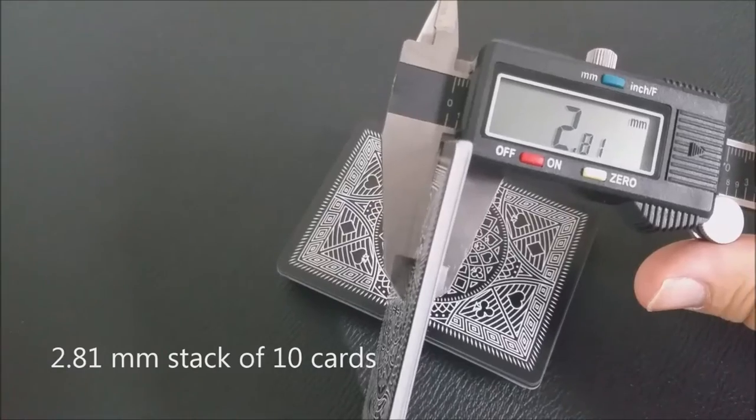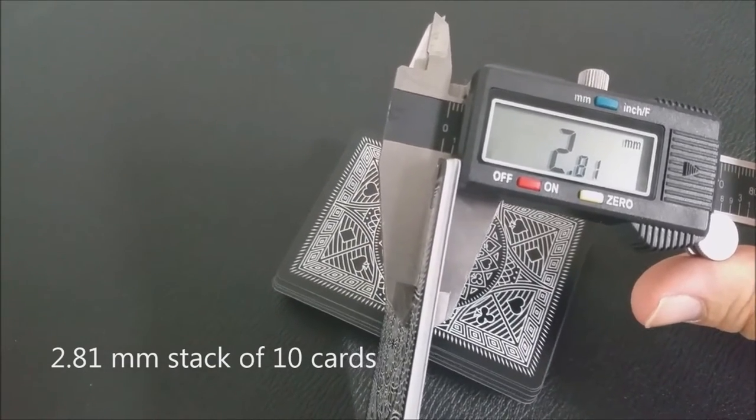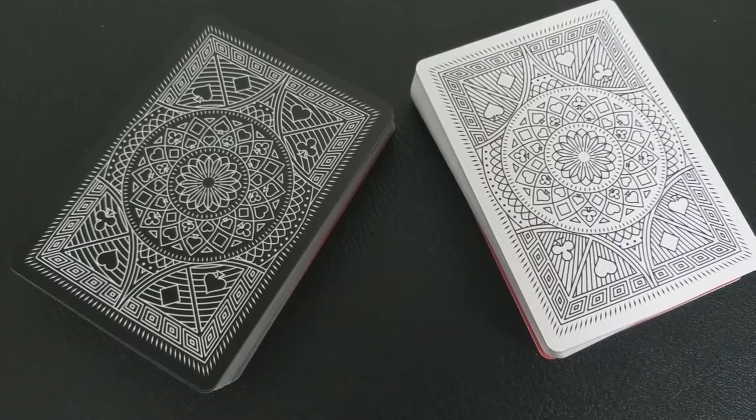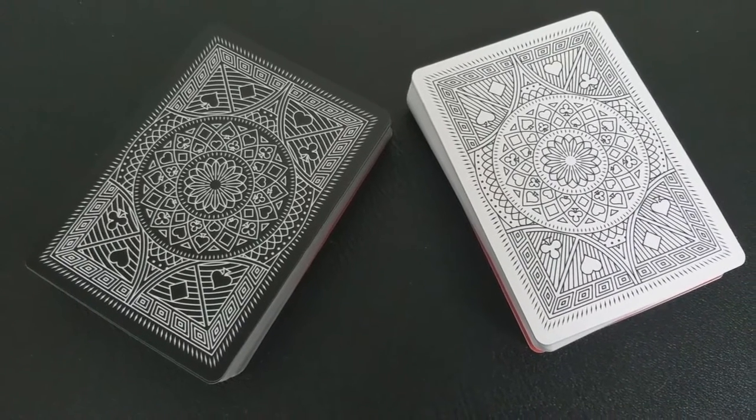These cards are printed from the Legends playing card company and they are done on the diamond finish paper. They are traditionally cut and they have ultra smooth edges that Legends is absolutely famous for. The back design is very intricate and has a lot of detail. You'll notice it has that same circle icon that we saw on the front of the tuck case.